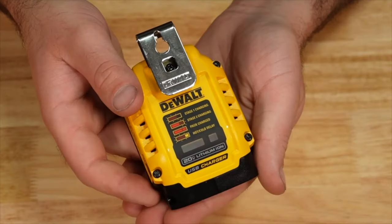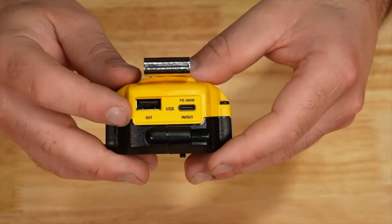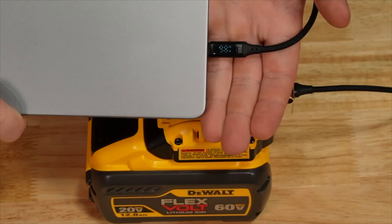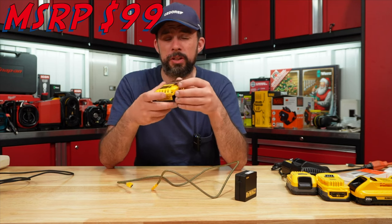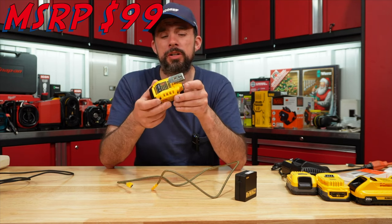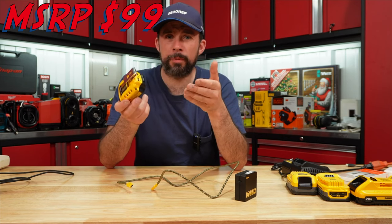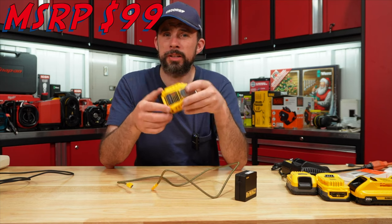DeWalt USB power adapter and charger — dual USB-C cable, rated at 100 watts. The battery adapter has a charging indicator on the front, USB-A and USB-C, 100 watts. My MacBook is consuming about 100 watts, and this puts out a maximum of 100 watts, so you can use this to fast charge phones, charge your laptop or MacBook. Overall I think DeWalt did quite well on this.